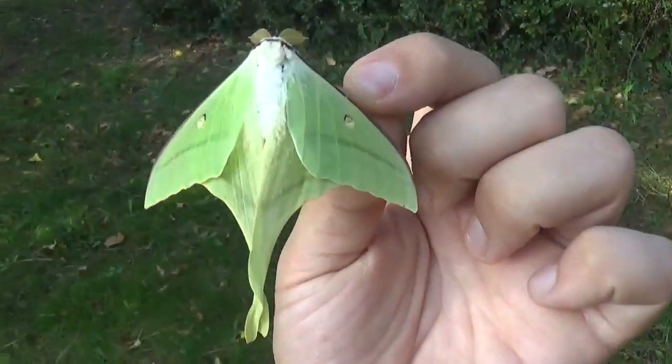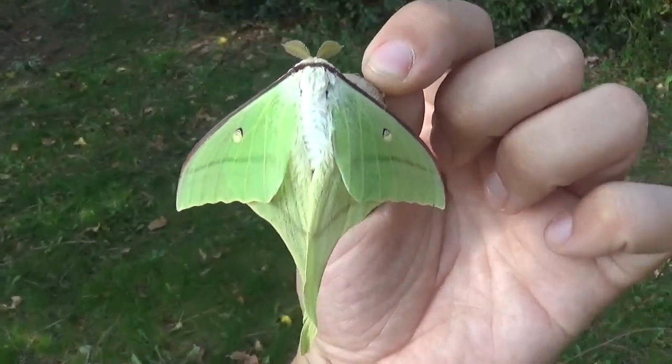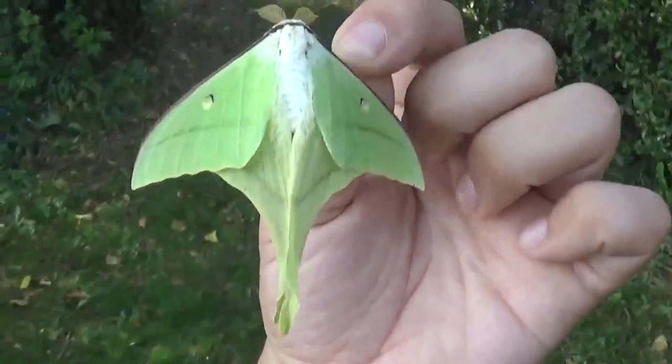Thanks for watching. This was Bart with the Japanese moon moth, Actias genoma. Please stay tuned for more.